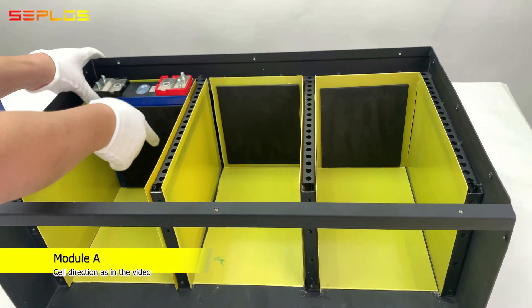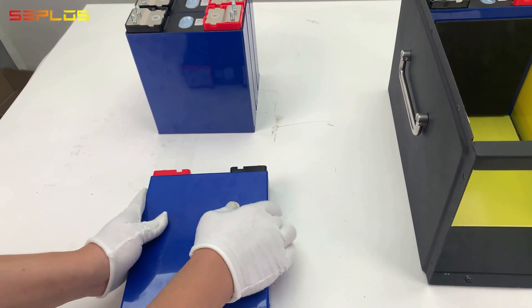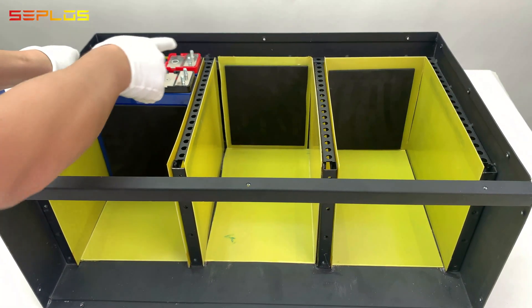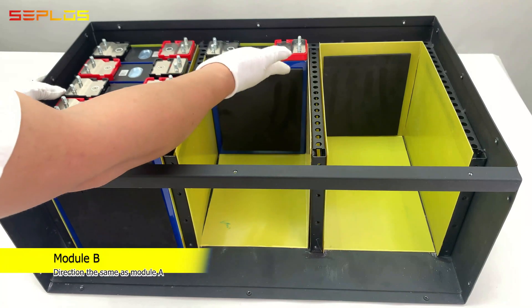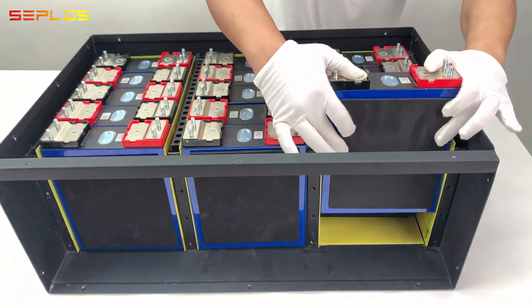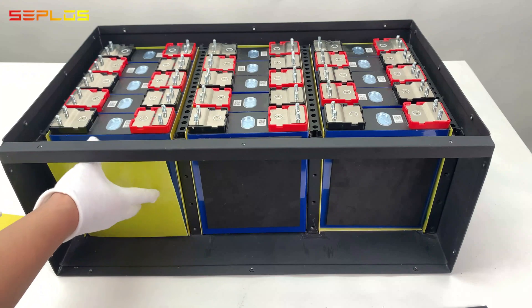The direction is the same as in the video. Module B direction is the same as module A. Module C direction is the same as module A. Stick the epoxy sheet in the front of each module as well.